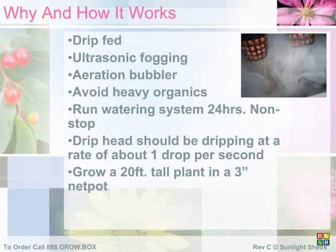Each hydroponic strip head has an adjustable water flow, so you can increase, decrease, or shut off entirely the water flow to the base of each plant. Your drip system should be on 24 hours a day, along with your fogger and air pump. If you try to put your watering system on a timer, you will most likely kill your plants.